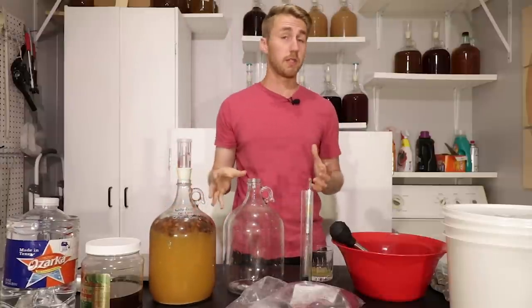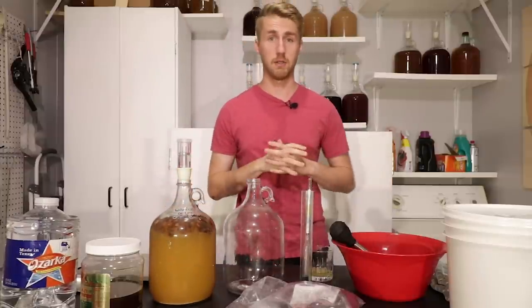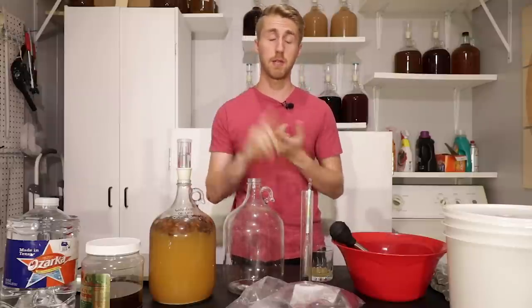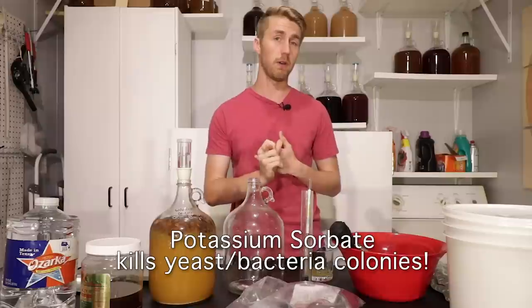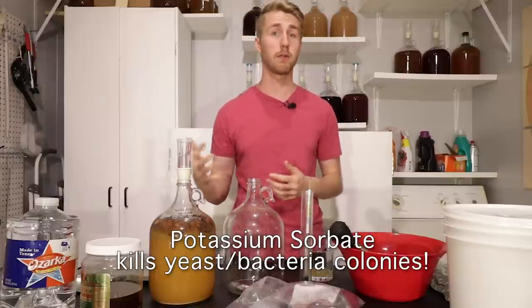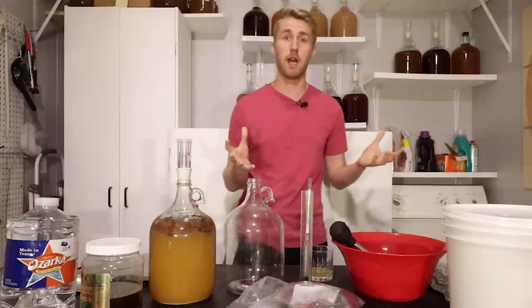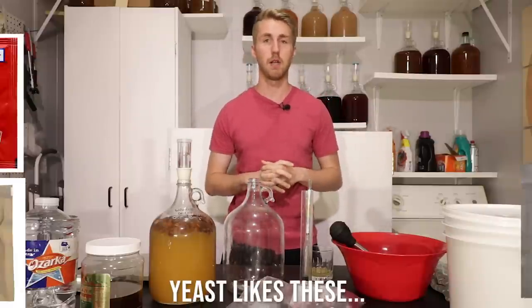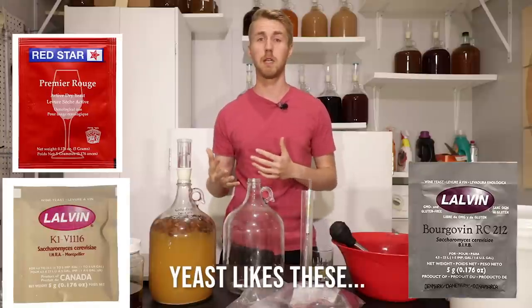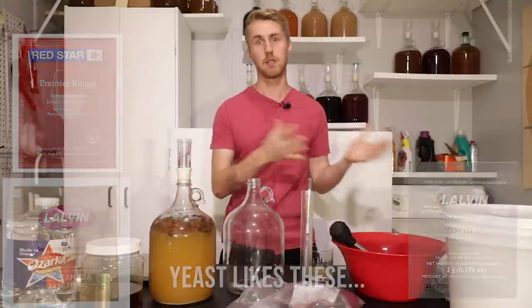What we're using today to allow for a wild fermentation are organic raisins. The reason we use organic raisins is because they don't have any potassium sorbate or potassium metabisulfite, which are a stabilizer and a preservative that are often put in other raisins. A wild fermentation is a fermentation where you're not adding yeast into it — you're letting the wild yeast take over.